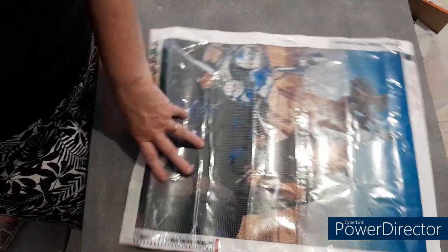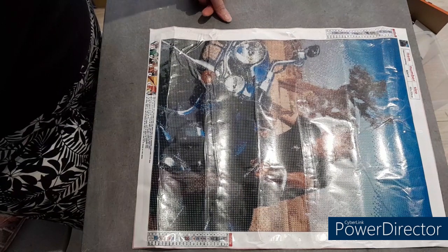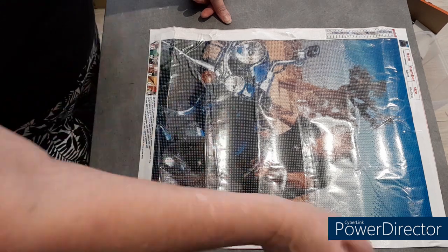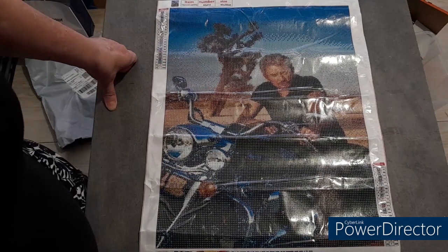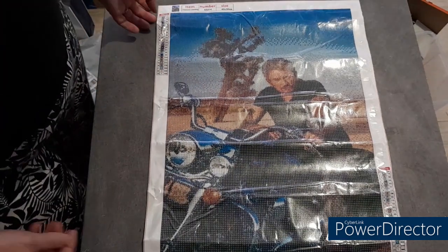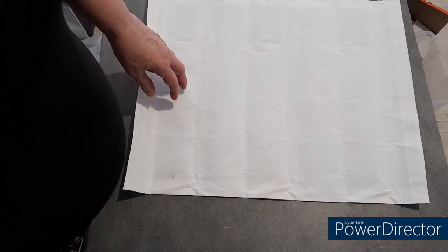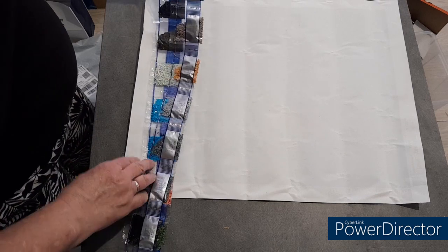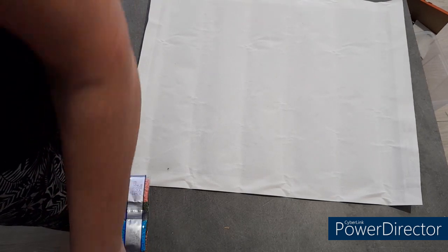Des fois je mets un petit peu de vapeur, mais très très rapidement, quand je vois qu'il y a des petits plis qui chipotent. Sinon il n'y a pas de problème. Donc voilà pour le DP : deux chouchous, 40x50, 23 couleurs, et Johnny. Il aime beaucoup Johnny — ce n'est pas le fun qui a tout du Johnny à la maison, je vous rassure. Mais il aime bien Johnny. Moi aussi, j'aime bien. Pas tout — je n'aime pas tout le Johnny Hallyday. Mais ça va.